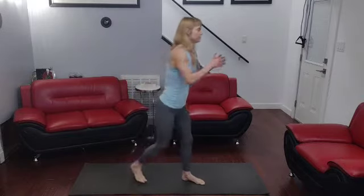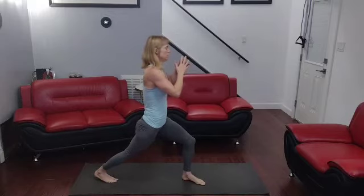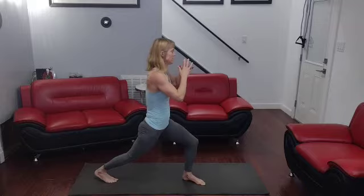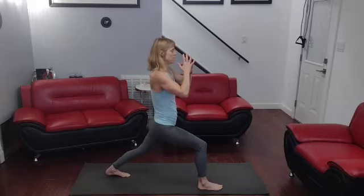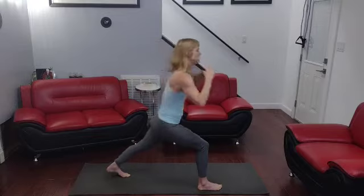All right. Stretch — one, two, three, four, five, six, seven, eight, nine, ten. On the side, back — one, two, three, four, five, six, seven, eight, nine, ten. Come on up, shake it off.